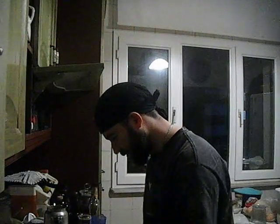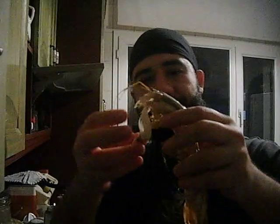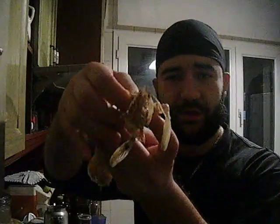Okay everyone, here's a quick video about how to eat a crayfish. There's a whole bunch of them — okay, here's the head, see this is the head.